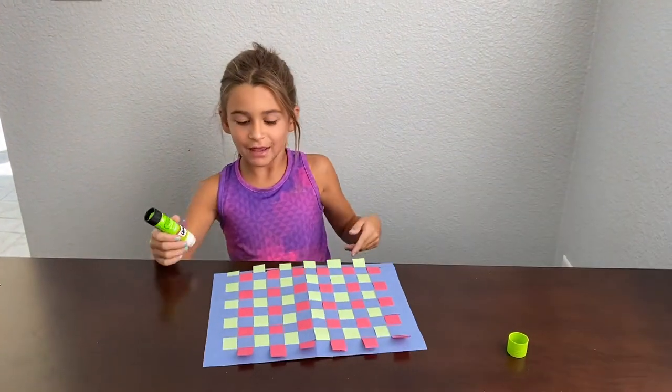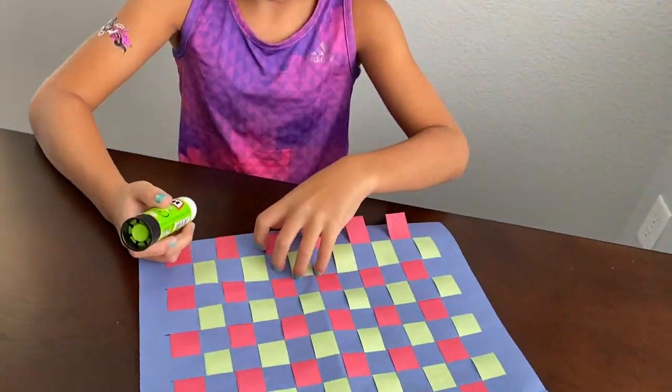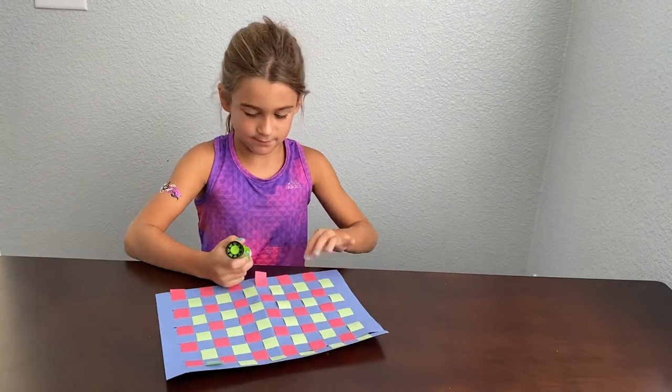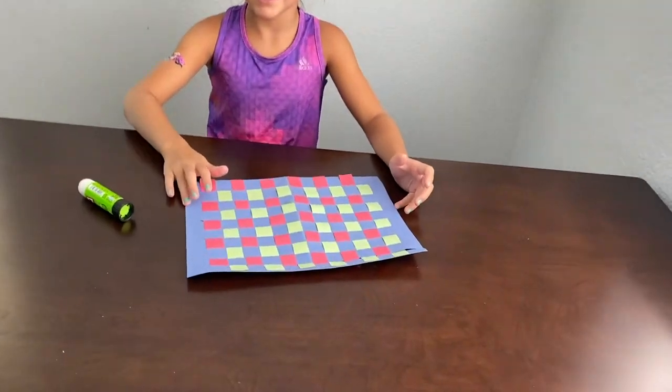Now I'm going to go to the other side and do the same thing on each edge. It looks so good when you're done. Bye!